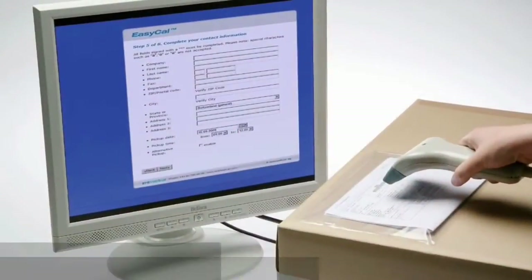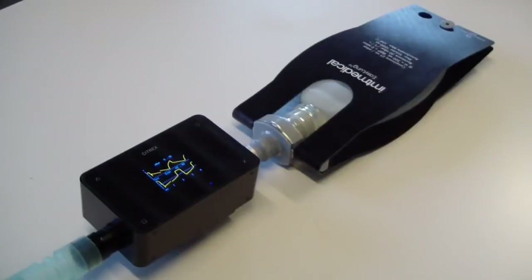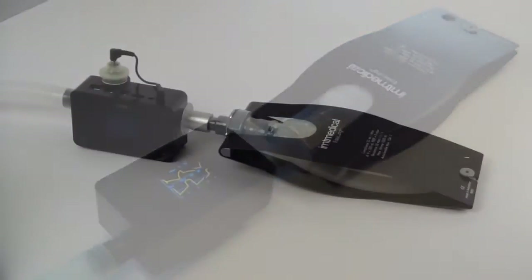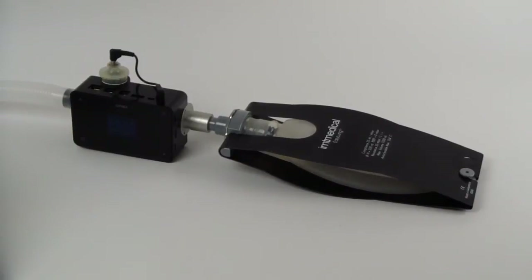With the calibration service from IMT Medical, you can be confident in the measurement results your instruments produce. We are returning your test equipment in excellent working order, ready for daily use.